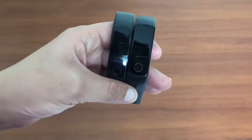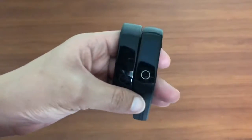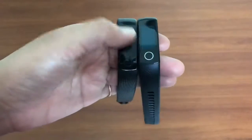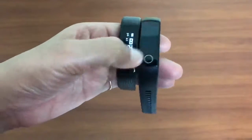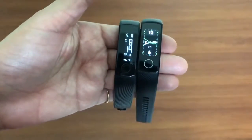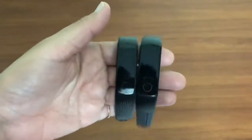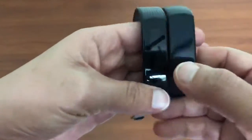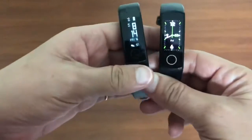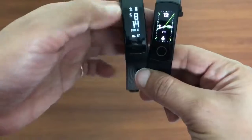Hello guys, welcome to Shopaholics AM PM, and we are back today with another video. Today we have a comparison between the two bands: Honor Band 3 and Honor Band 4. We all know Honor Band 4 is far better and of course more advanced than Honor Band 3. However, in today's video we are going to show you what upgrades Honor Band 4 has come up with.